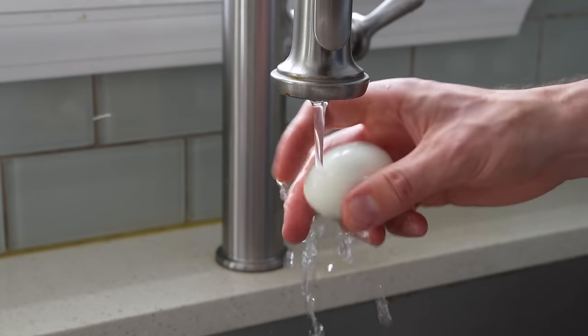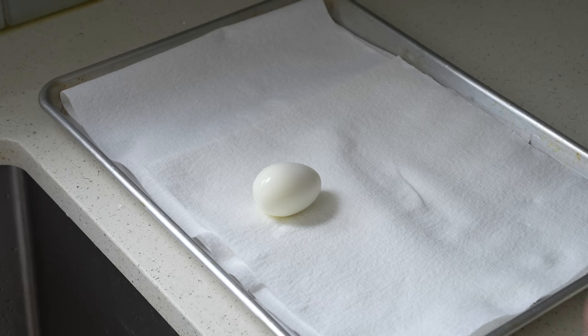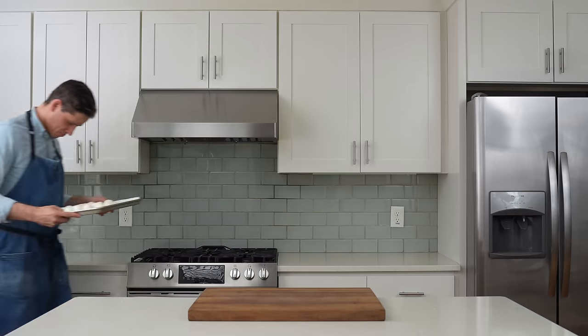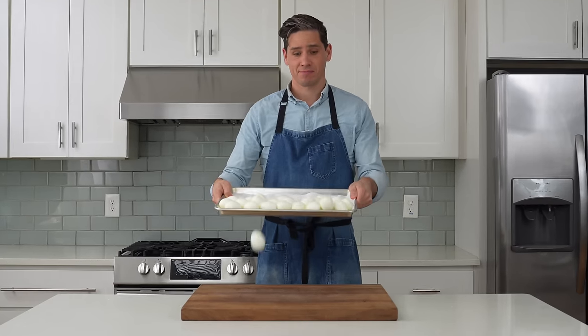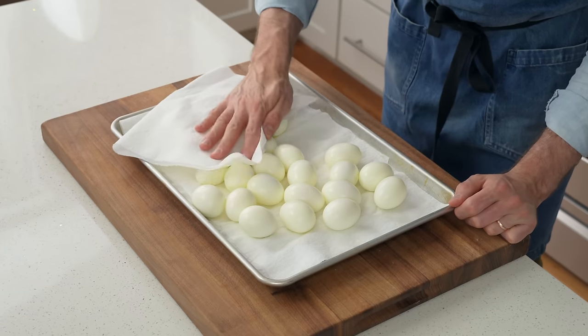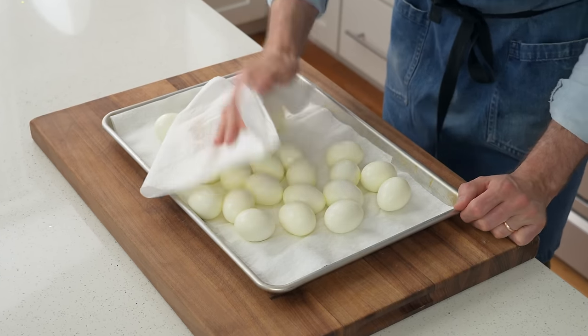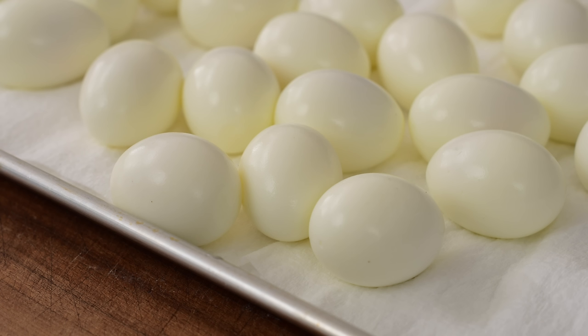Once these eggs are peeled, I'll drop them onto a paper towel. Any water left on the surface is gonna dilute the salad and make it wet and sloppy. Once I've got all 24 peeled, I'll come back with another paper towel and dry these from above to ensure no water makes it into the salad. I hate wet egg salad.